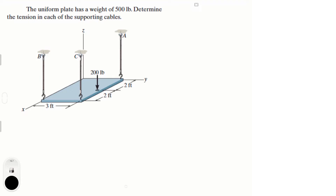Alright guys, let's do this problem that says the uniform plate has a weight of 500 pounds — determining the tension in each of the supporting cables.